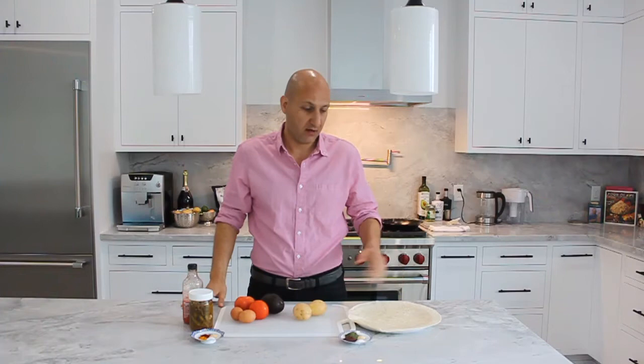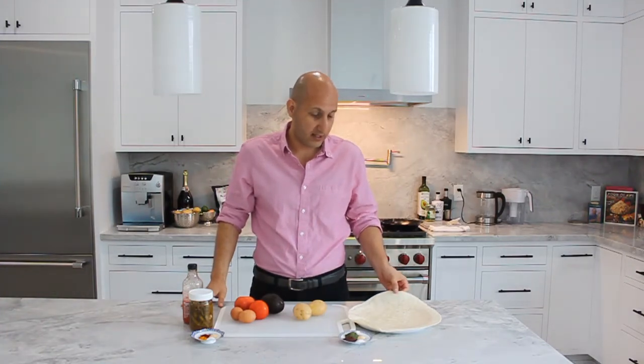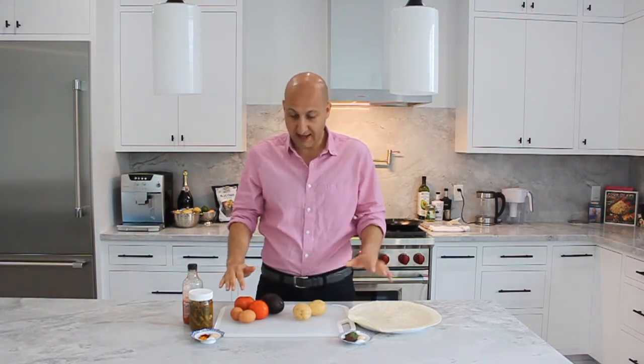Today is all about breakfast burritos, and I'm going to share with you what we're going to need. So obviously we're going to need a tortilla — for this one I'm using a 12-inch flour tortilla. I've got two potatoes, an avocado, two tomatoes, two eggs, and our spices here.